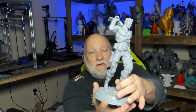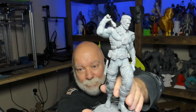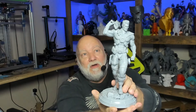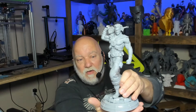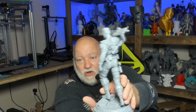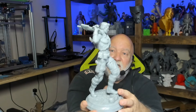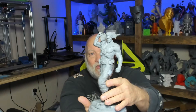We've got Cable — check this out, look at the detail on this. Beautiful model. His gun is also not mounted, it's just sitting in his hand, not glued. Beautiful model — Sanix and his team are doing some awesome work.